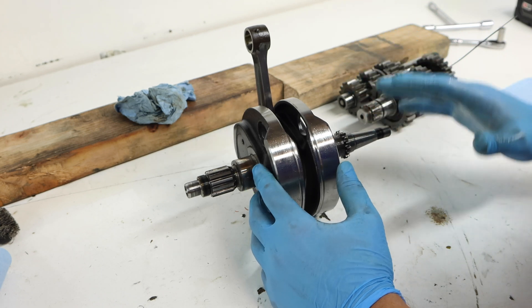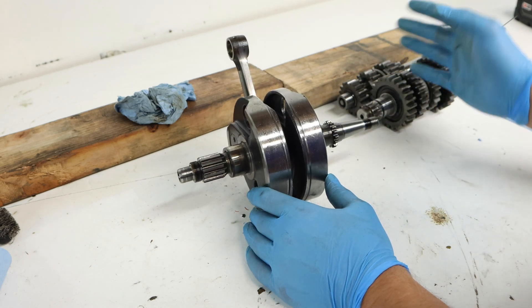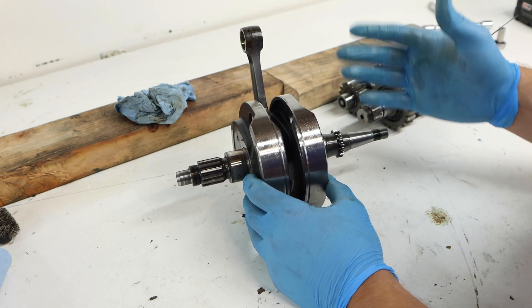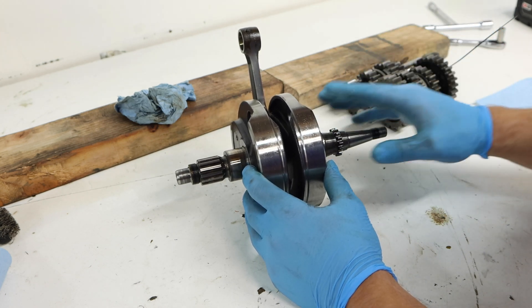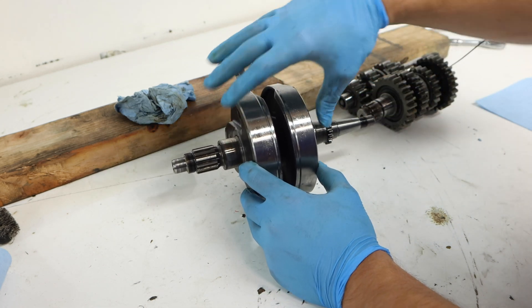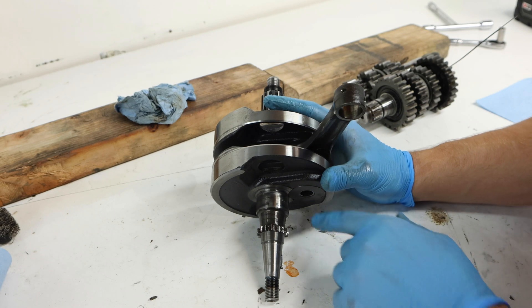Next we're going to take a look at our crankshaft. This is the damaged one we got out of the engine but we're still going to look at it so I can show you how I would go about inspecting one. For those of you wanting to measure and balance your crankshaft on your own, I'd probably recommend sending it to a professional or just replacing it, since the price to replace a crankshaft is sometimes cheaper than getting the tools to perform a crankshaft balance. We will have a video coming out on actually balancing your crankshaft, so stay tuned. The main things you want to measure are radial run out, but today I'll show you the key visual checks.